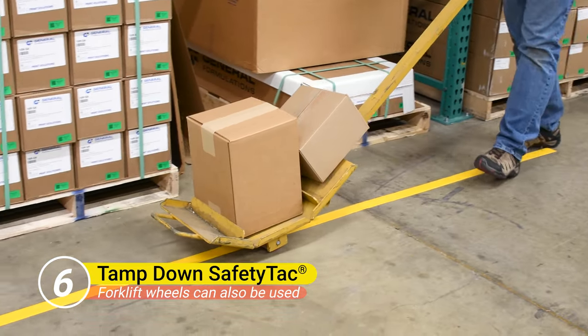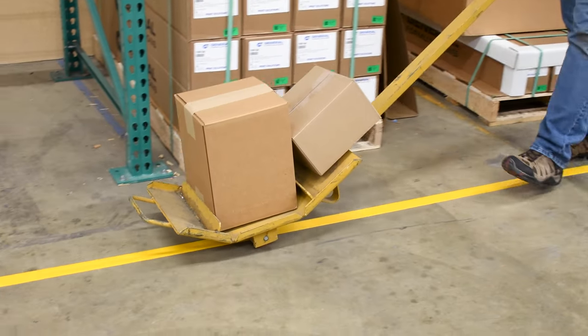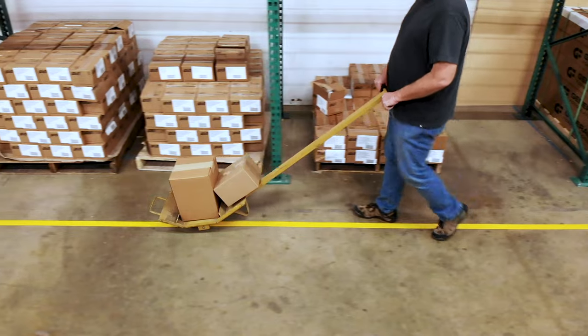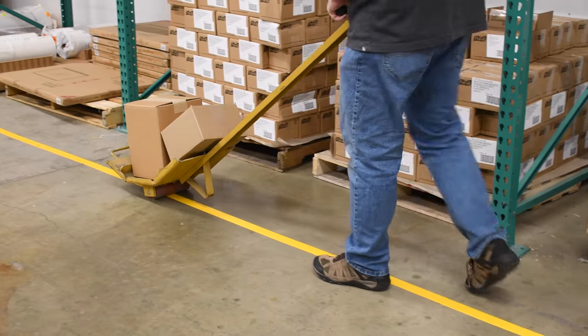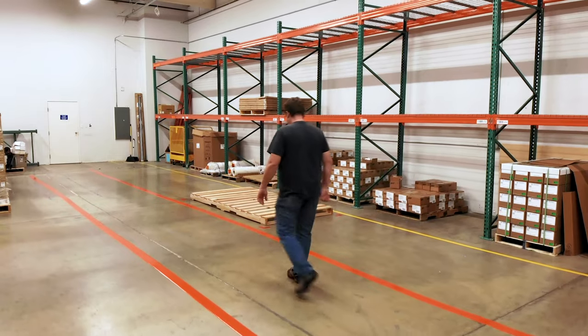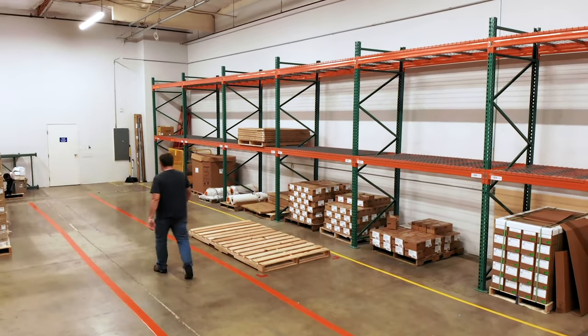Finally, tamp down your tape with a cart or dolly to ensure it is securely fixed to the floor. We recommend allowing the adhesive to cure for 6 to 12 hours before exposing it to water, chemicals, or heavy equipment traffic. Floor marking is a game changer for safety and organization in any warehouse.